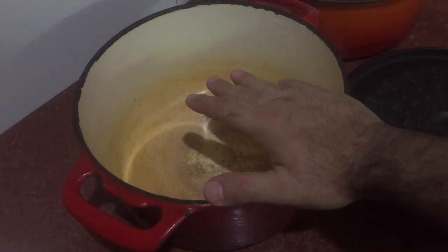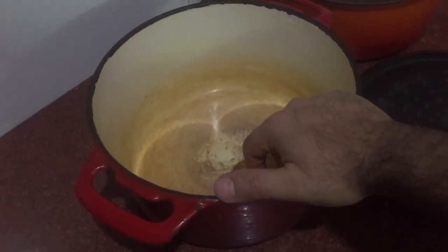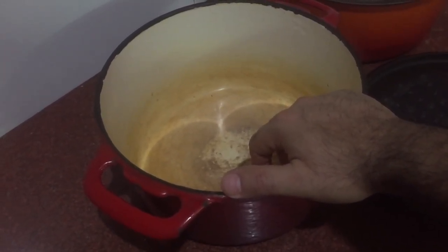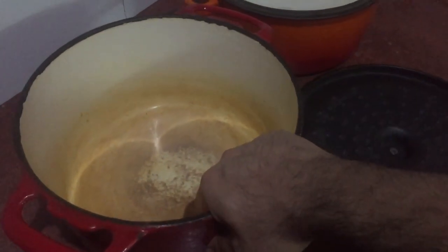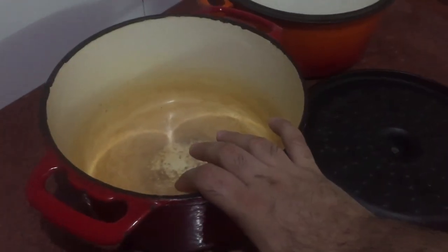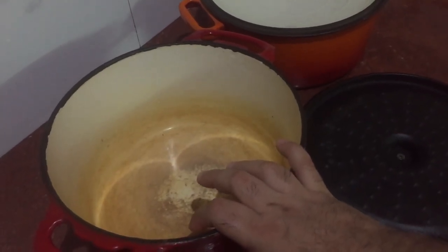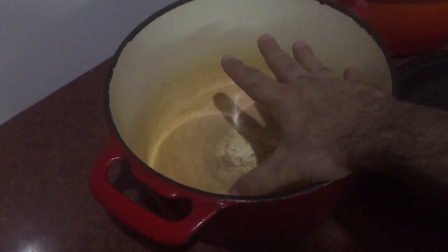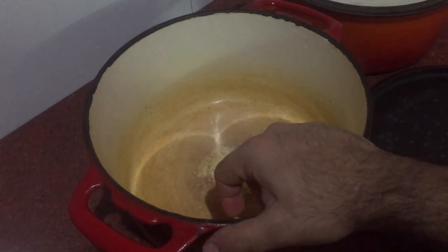You can use a Dutch oven for everyday cooking — stews, soups, rice, risottos, pasta sauces. You can even put it in the oven to make cornbread. If you're grilling, you can use it on your barbecue, or even as a smoker — just add your smoking material, put the lid on, and place your food on top. Dutch ovens can be used in so many ways at home.